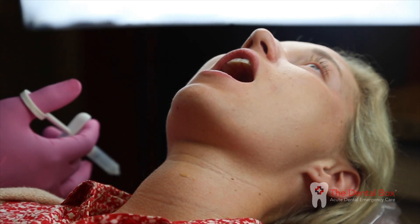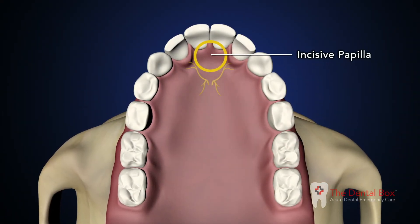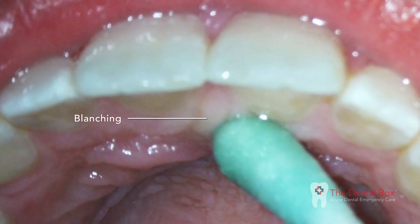Use a cotton swab to apply moderate pressure on the incisive papilla, which is the soft tissue bump just behind the central incisors. Note the blanching of the incisive papilla.